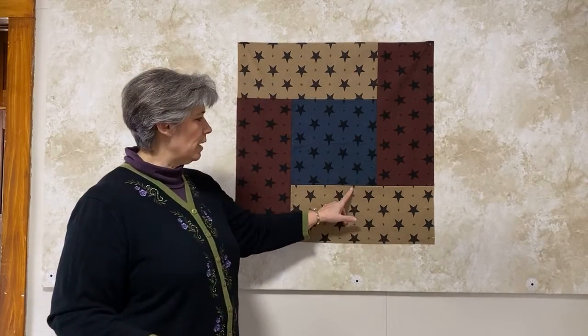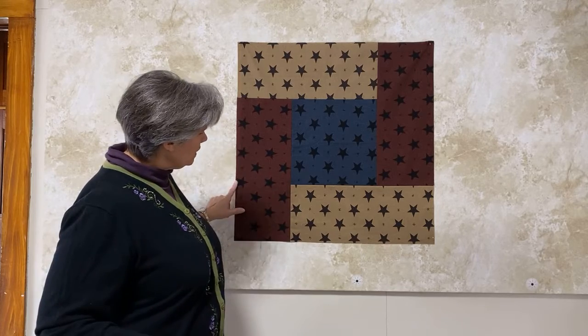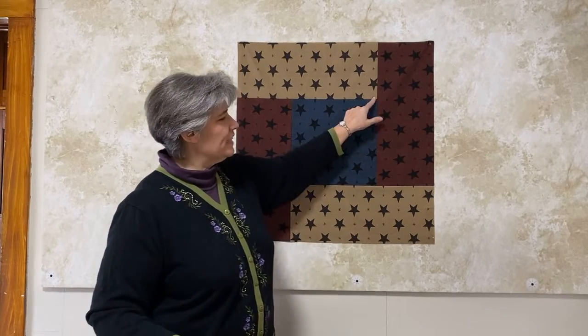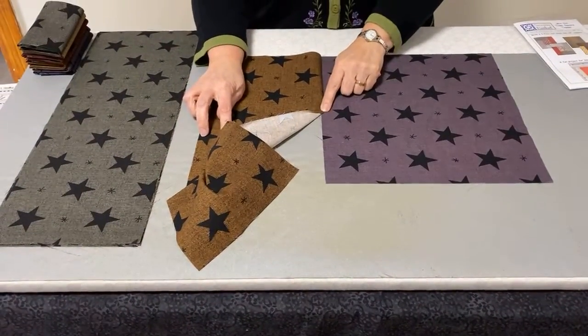If you look at the finished one up here, you can see that no seam ever goes totally to the end of the row, so you have to figure out how to sew and be able to put it together without having a full straight line. The way we're going to do that is with this little half seam to start.